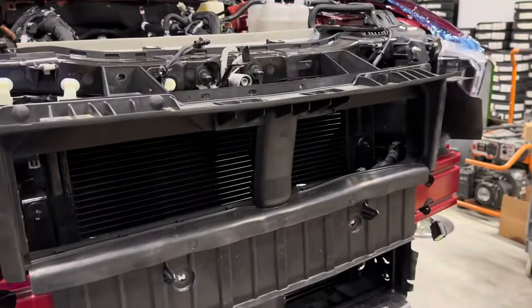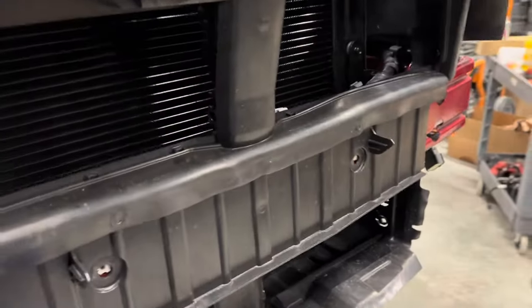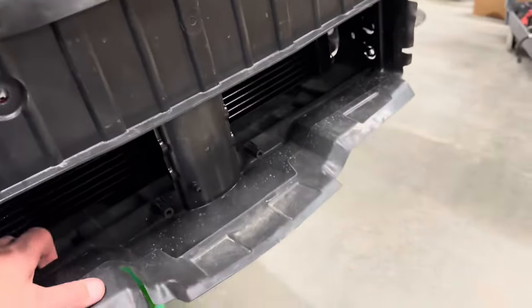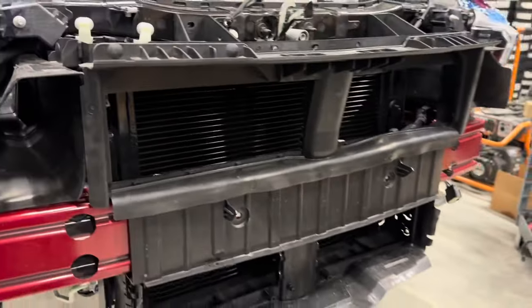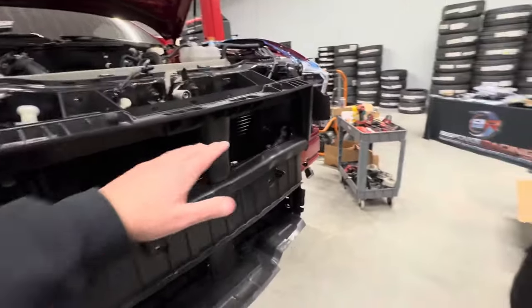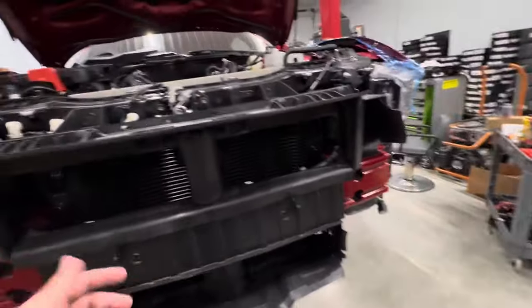Brian has this all mocked up here. Everything seems to fit fine with the heat exchanger. Even with the oversized heat exchanger, it looks like all this would still fit under here, just depending on how low the thicker one is. But I think it's all going to fit. Once you put the grill on, everything's basically going to direct all this airflow really where it needs to go.